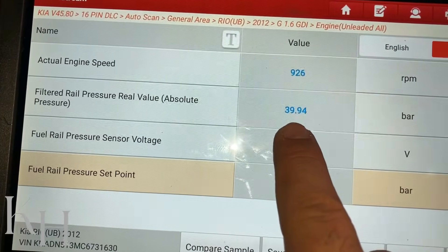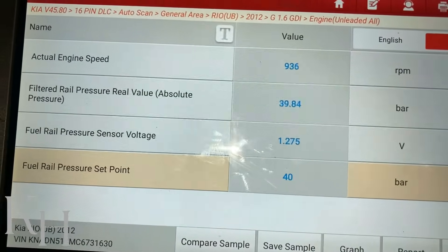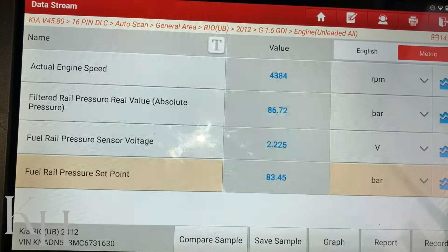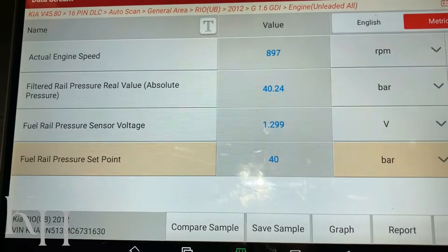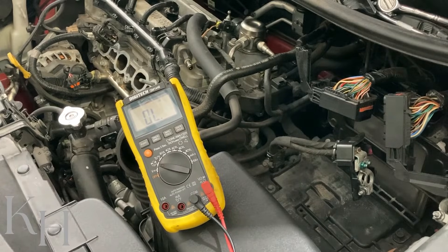When you are driving at maximum load, the pressure is going to go up to 140 to 150 bar. For example, when I'm accelerating you see the pressure goes high, and when I release the gas pedal it goes back to normal, which is 40 bar. Thank you very much for watching.